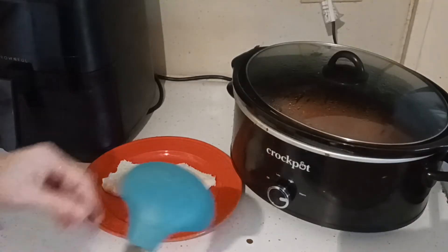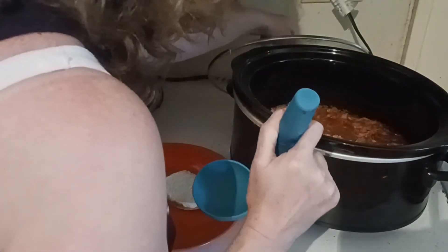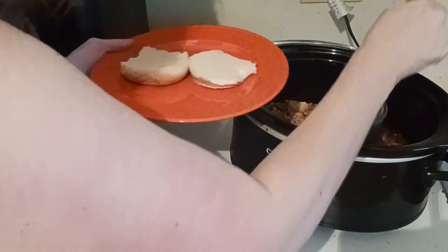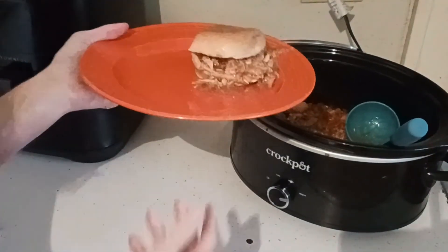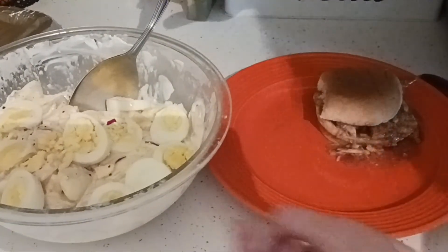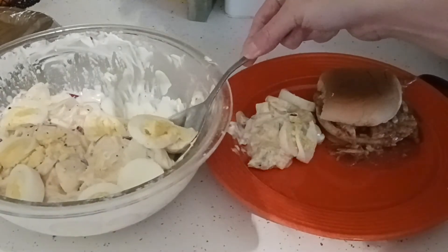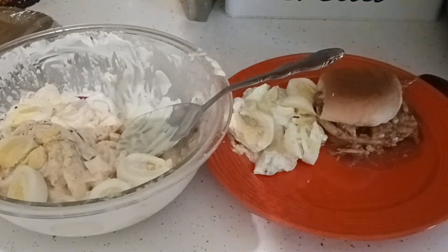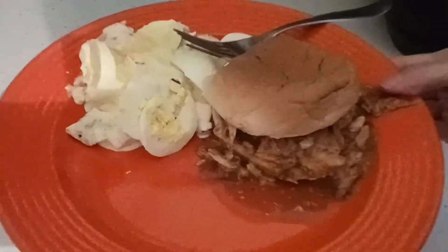I'm going to put some of the shredded barbecue chicken onto a hamburger bun. If you like sandwiches and have any kind of boneless skinless chicken breast, even canned chicken or leftover rotisserie chicken, this is going to make a lot — easily enough for a perfect round-two meal. I have some homemade potato salad thrown together with pantry items. Here is a close-up of this beautiful shredded barbecue chicken sandwich and the potato salad.